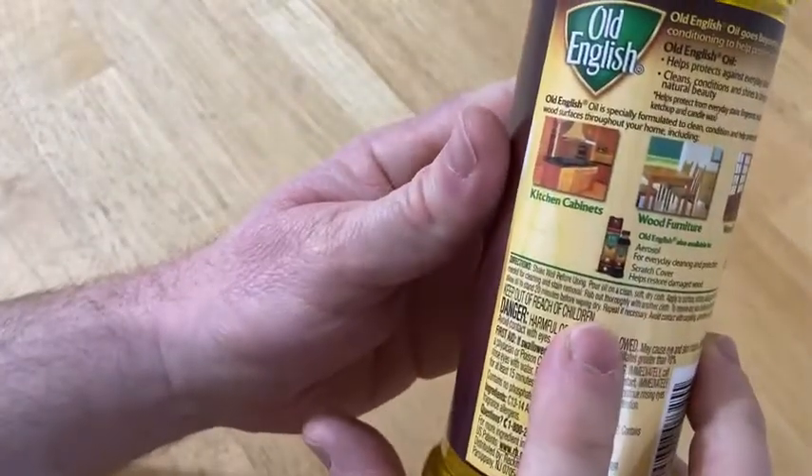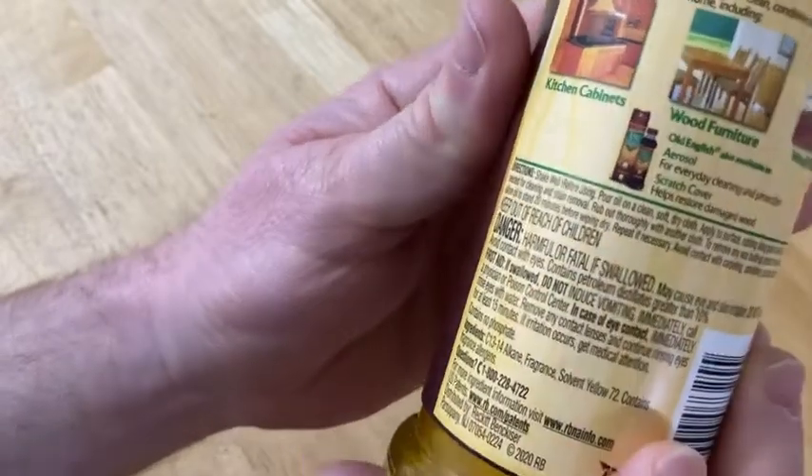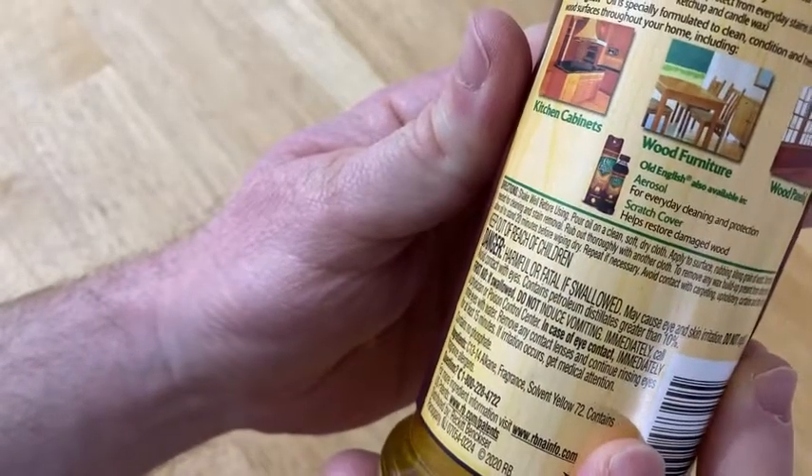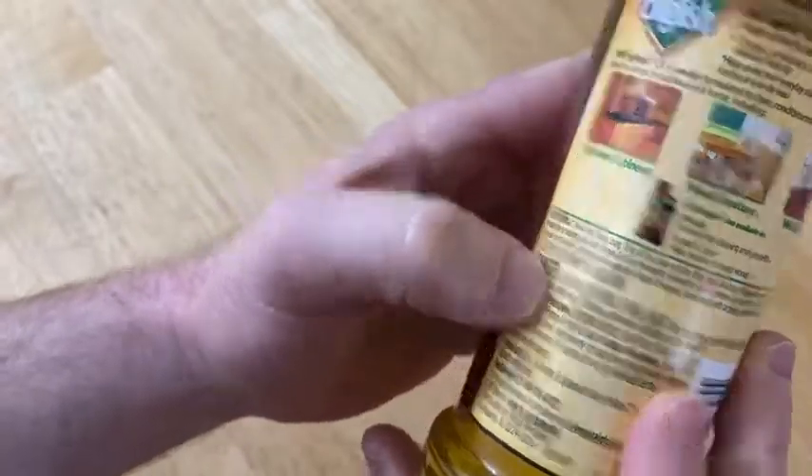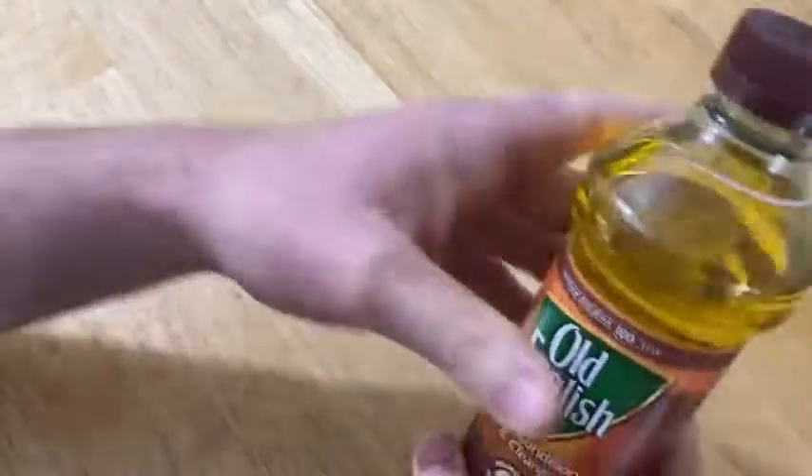You could read the directions. It basically tells you to shake well before using, and you apply it to a surface and you can also wipe it down. I'm not going to read the directions. I'm just going to put some on here on the table. I didn't know you had to shake it though — that's interesting.